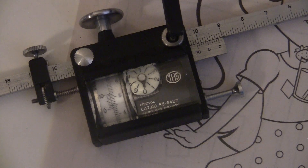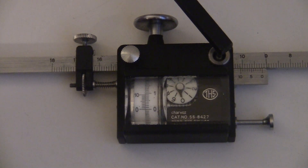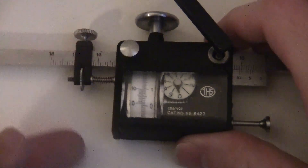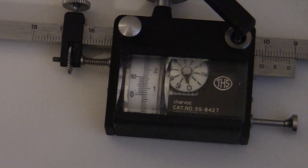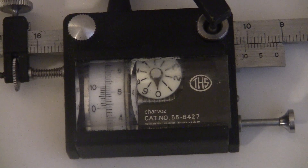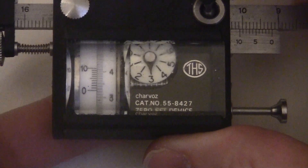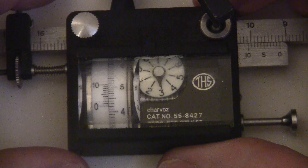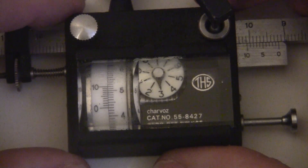This planimeter reads in square inches, and you read the answer by lining up the zero on the left with the dial on the right. So this would be zero square inches, and this would be two square inches. This here would be 0.7. The round flat dial on the right is for tens of inches, so this reading would be 34.3 square inches. The big three over there means 30, and then you've got 4.3 on the measuring wheel.